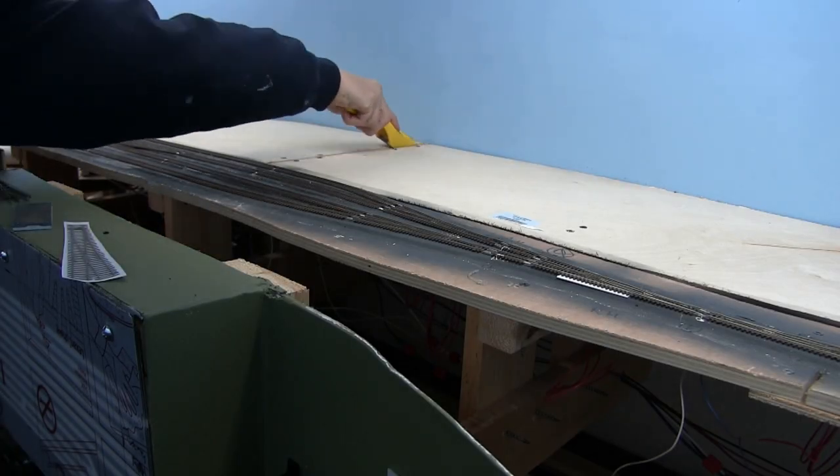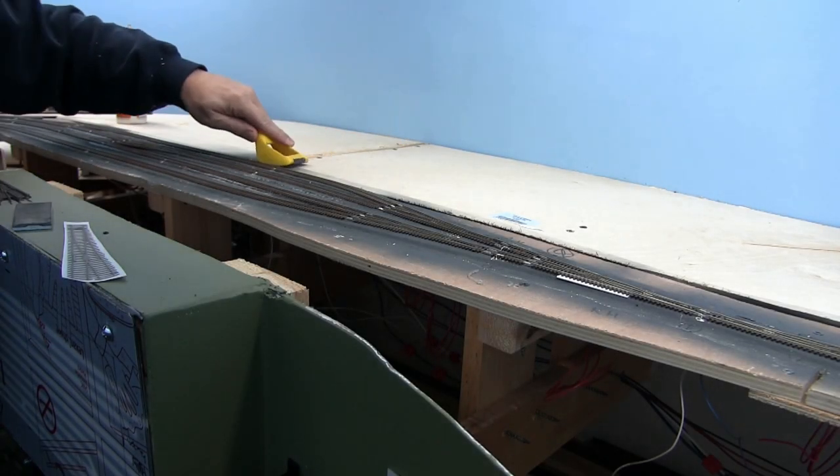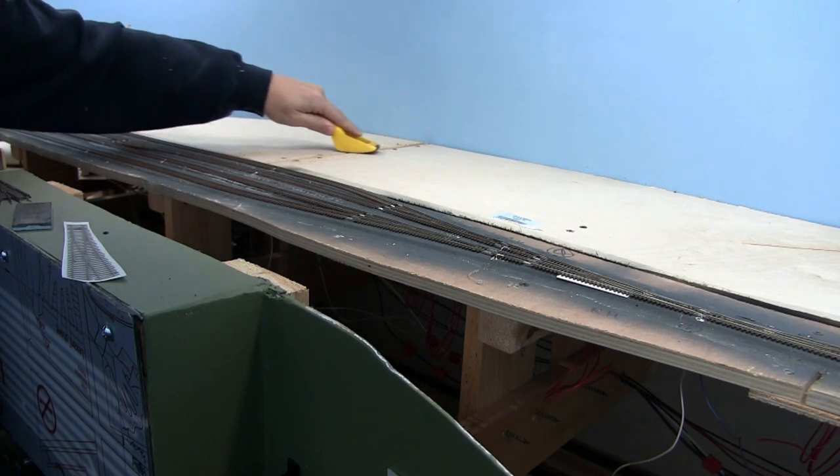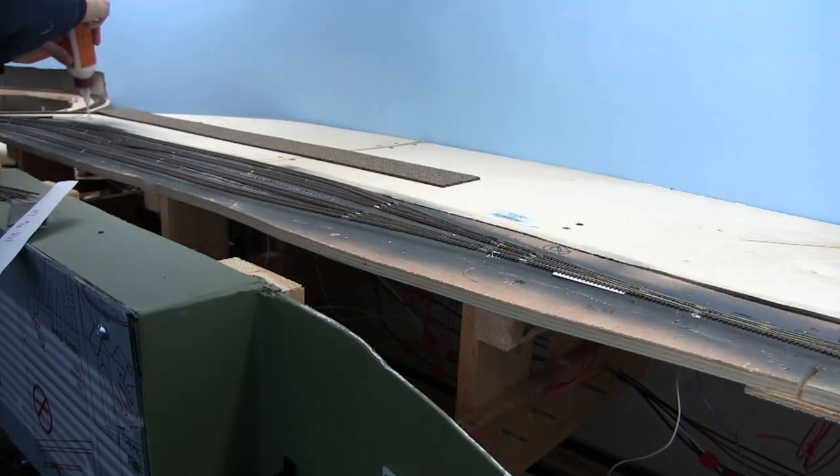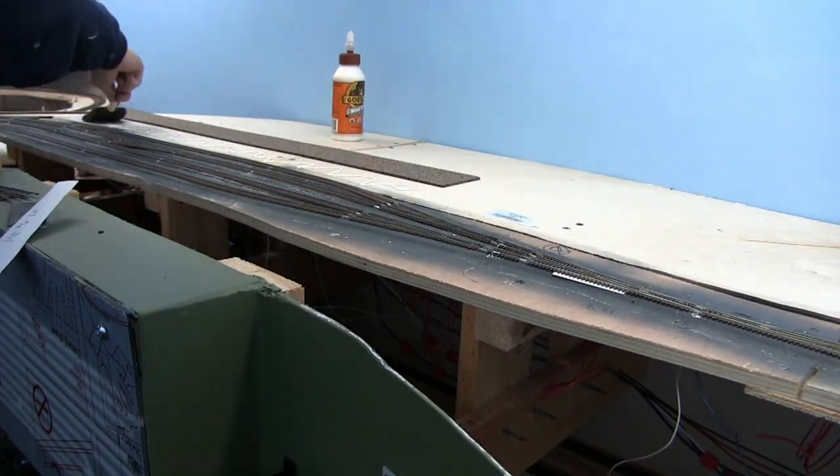We're also going to talk about what's coming up soon. So here we are getting started. The first step I wanted to get done before we started putting down cork in Brown's Yard is I wanted to hit all these joints and get them nice and smooth, and I'll go ahead and vacuum up all my dust.